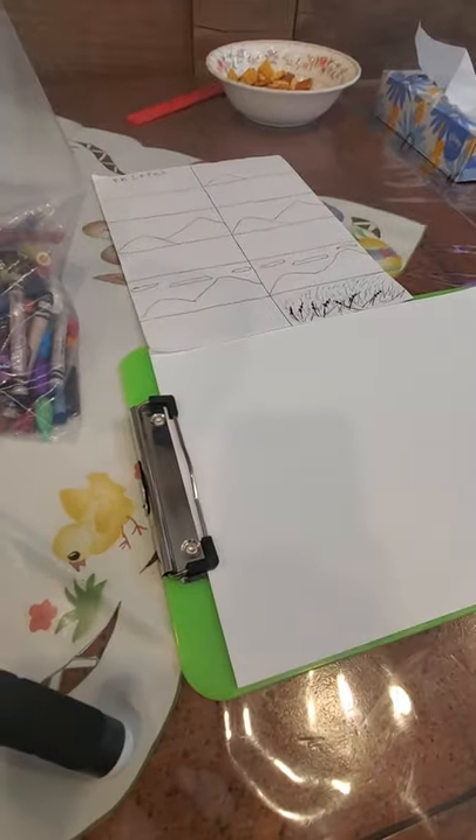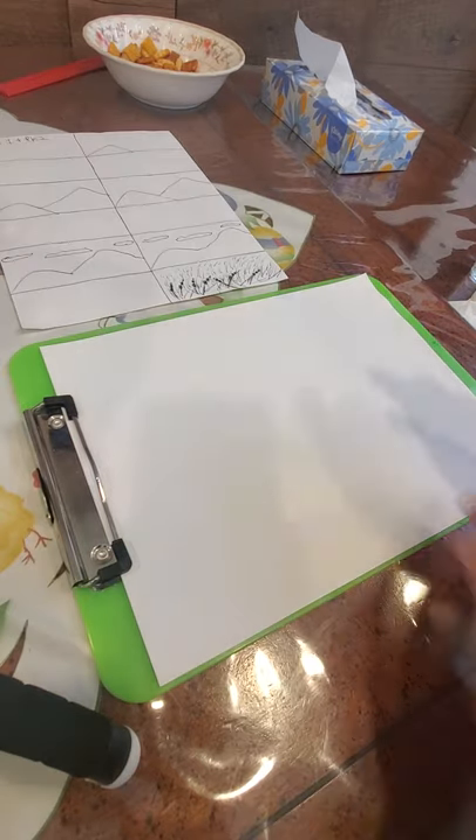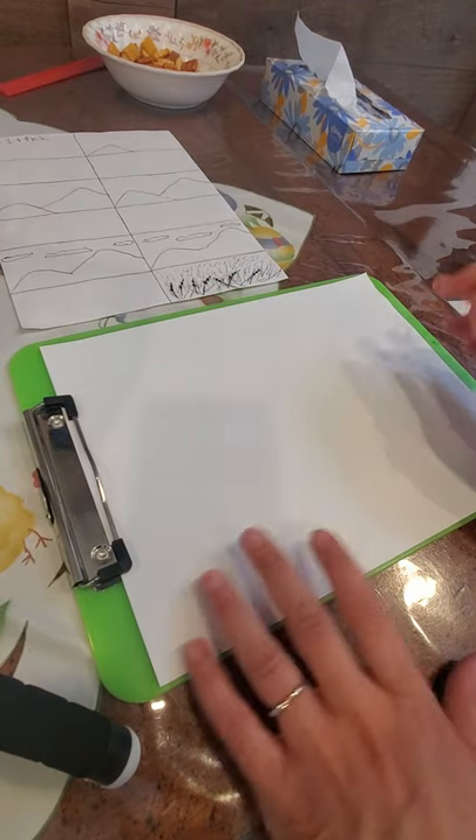Hi Pre-K 1 and Pre-K 2. Today we're going to do Mount Ararat, a landscape. This time you're going to need your paper to be sideways. We're doing this picture where we're going to color it.